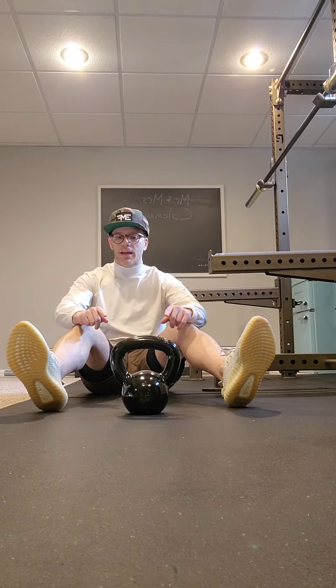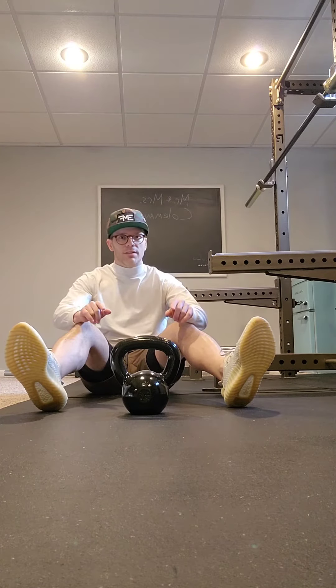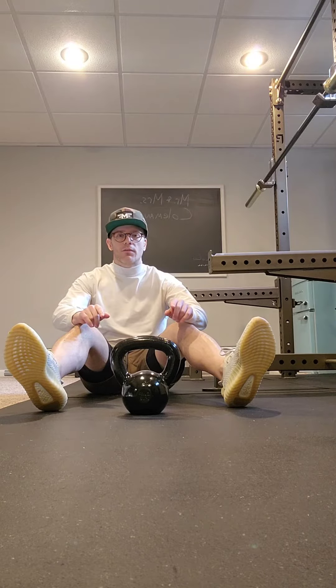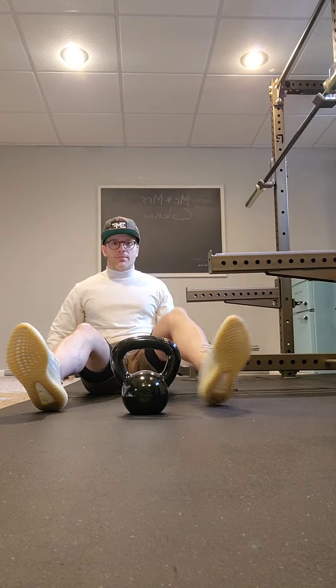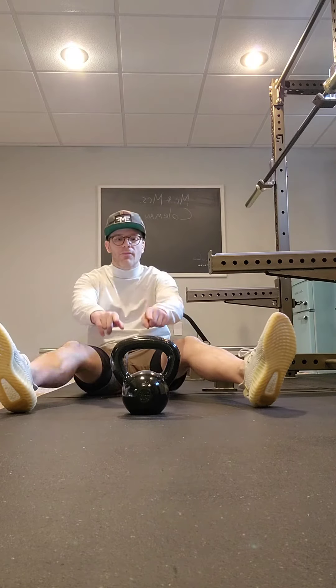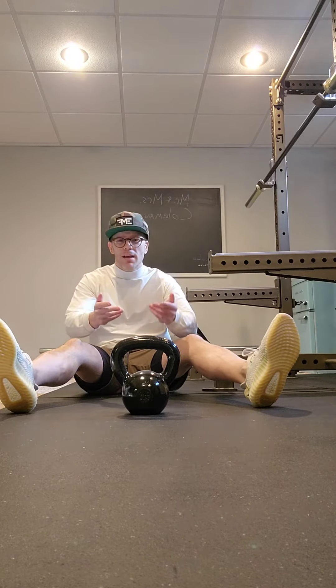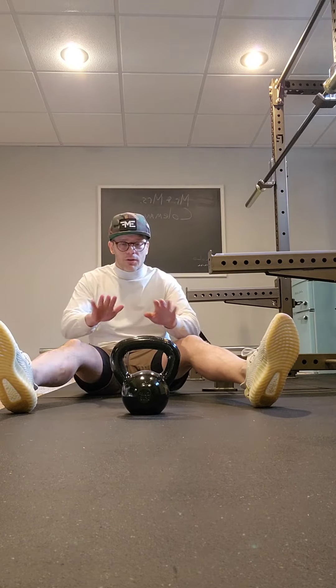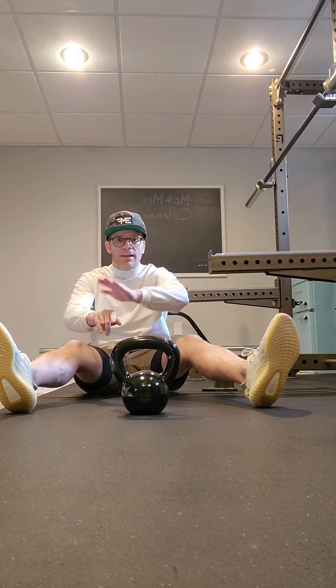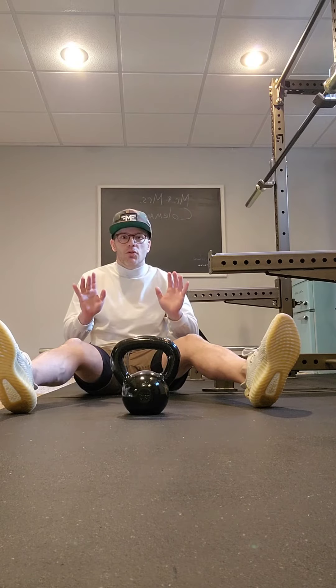Here we have the kettlebell — or whatever item you have in front of you — hip up and over. This is a hip flexor dominant movement. The setup is easy: bring your feet out wide and set your item — kettlebell, dumbbell, med ball, water bottle, literally anything — in the middle, because we have to get our leg up and over it.